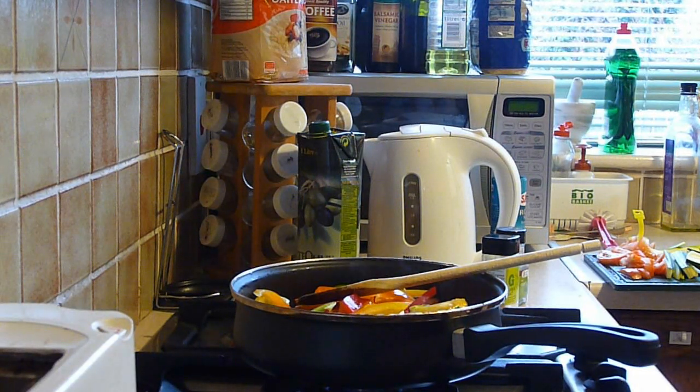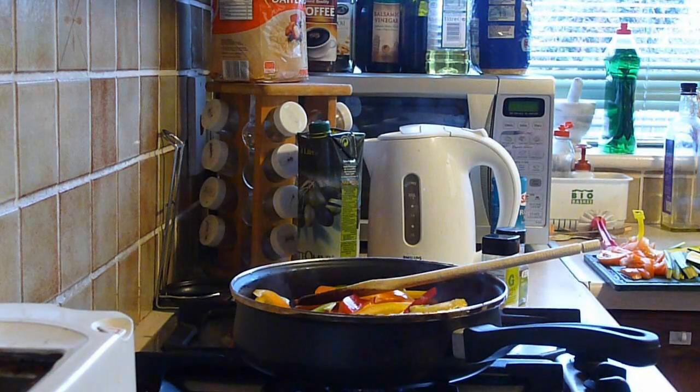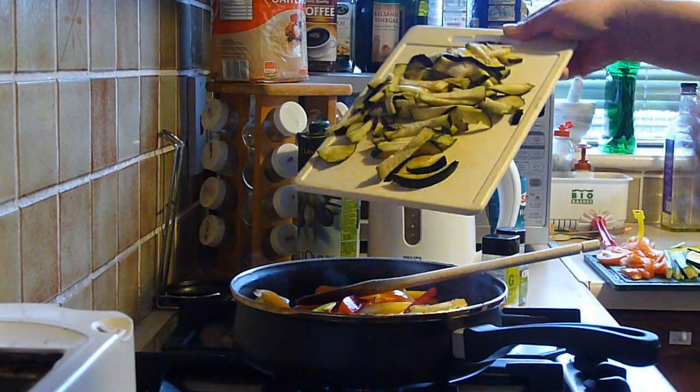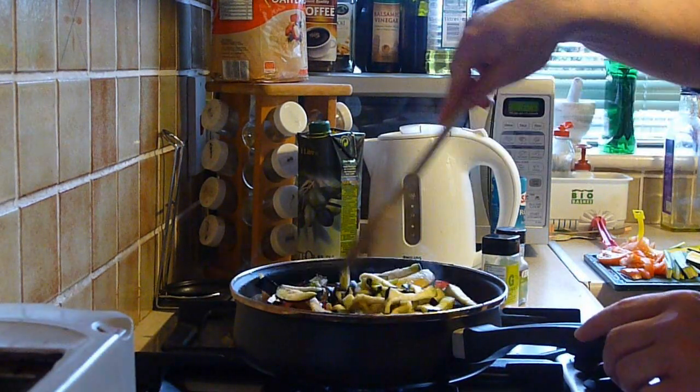I'm going to take the aubergines and cut them into the same sort of thin slices that I've cut all the other vegetables into. That's the lovely sound of the peppers frying — it's one of the nicest sounds in the world, frying food. Now that's the aubergines sliced. You don't have to be careful about this — this is not meant to be a pretty dish by any means. This is meant to be tasty, not pretty. The aubergines are going to go in, and I'm starting to cook them together with the peppers.